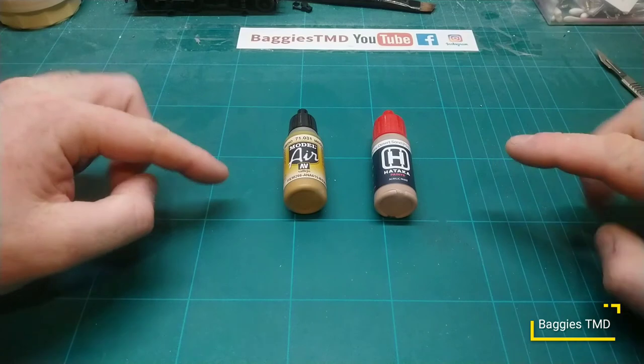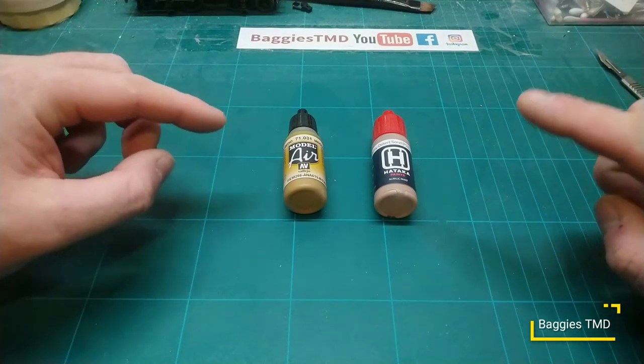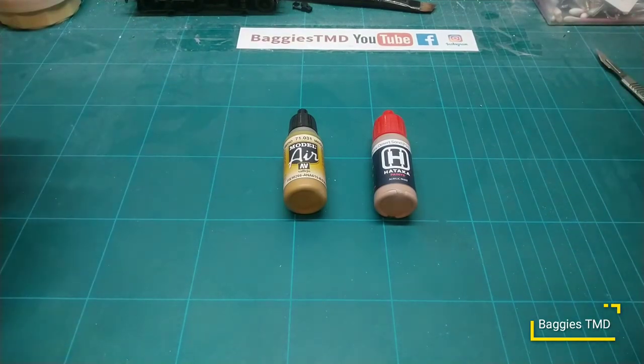I just wanted to give you a little update on what we're doing here at Baggy's - we're trying out this Hataka paint and I'm finding it quite nice now we've got this ratio sorted. My airbrush setup is a cheapo compressor with a Clarky pressure regulator on it, and I've got a Premier airbrush that I got out of the Model Railway magazine probably 10 years ago - still doing me good if I change the needle and nozzle every so often.